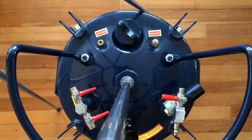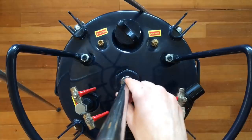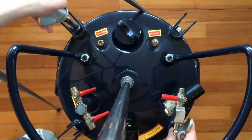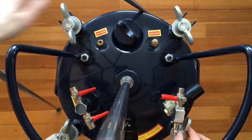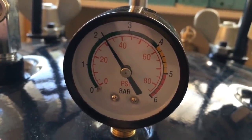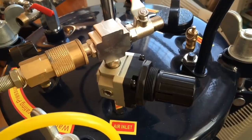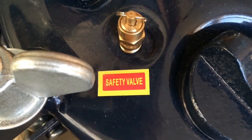This is an 8-gallon pressure pot that I ordered from Amazon. I have removed the propeller from this manual agitator here in the center, slid it up, and then retightened the Allen tightening screws. The pressure pot has a regulator knob, but I'll be using the regulator on the compressor. This safety valve will release the pressure if it gets too close to 60 pounds.